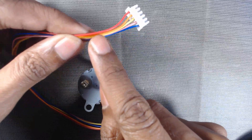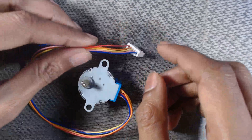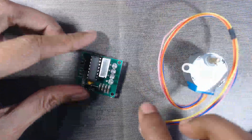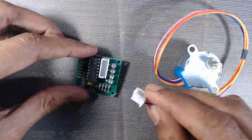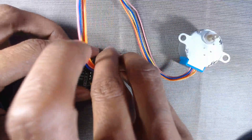The motor has four phases, which is why it has four wires and one common wire from all the phases — that is the red wire. First we have to connect this motor to our ULN2003 motor driver board, so let us insert it into the driver board.